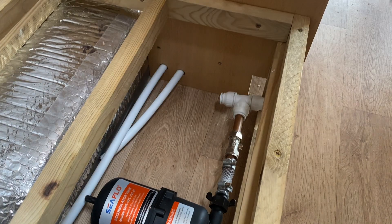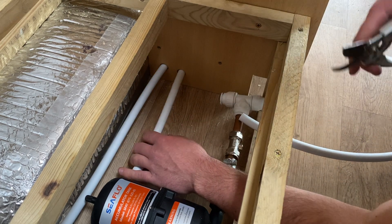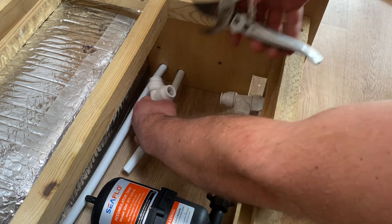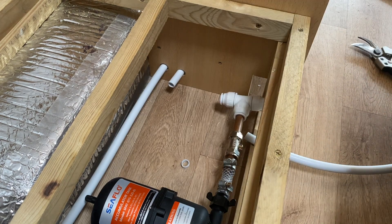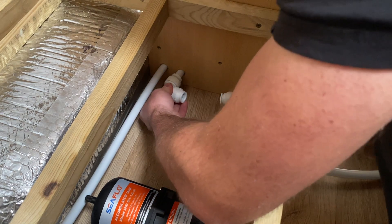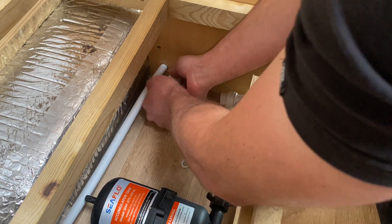It's really easy to use this push-fit stuff — I'm just using some secateurs for cutting the pipe and it gives you a nice clean cut. This is the cold feed and I want to tee this off here, so I'll cut it back to about here, get one of these pipe inserts, put that in the end, then get the push-fit connector, unscrew it, push it on and tighten it up — just like that.